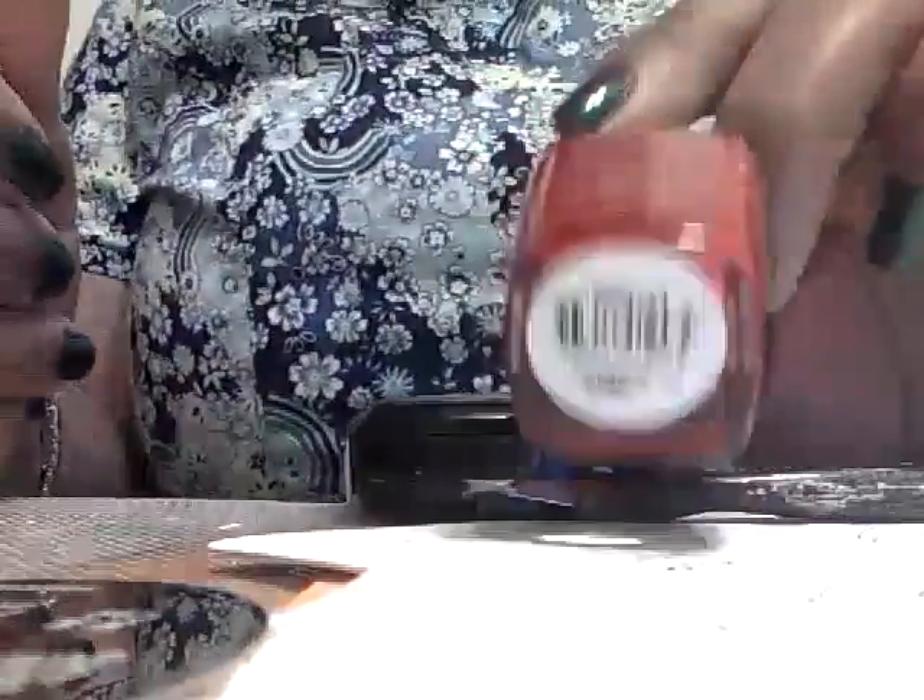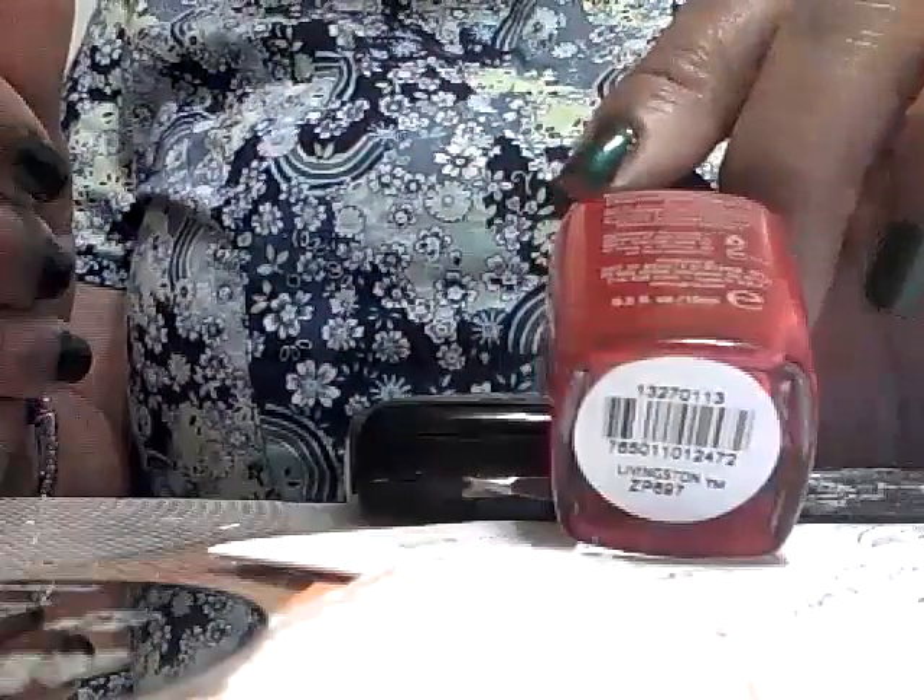The Zoya Livingston — I had a giveaway with Zoya Pixie Dust, and I'll probably be getting some more Zoya from the Satins and Cashmeres collection. I'll have another giveaway with polish, so stay tuned for that.